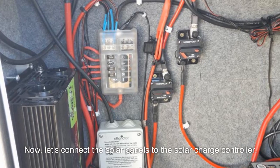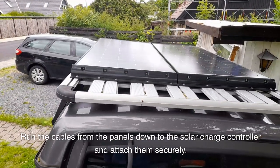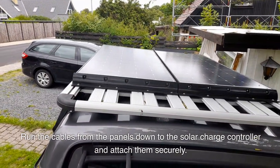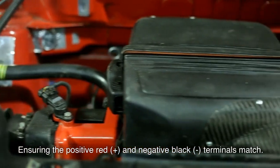Now, let's connect the solar panels to the charge controller. Run the cables from the panels down to the charge controller and attach them securely, ensuring the positive (+) and negative (-) terminals match.